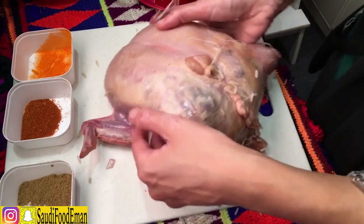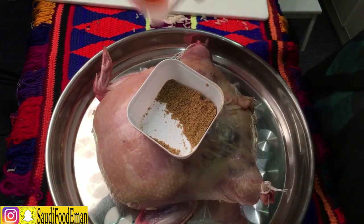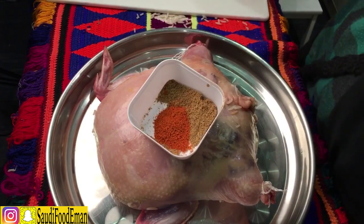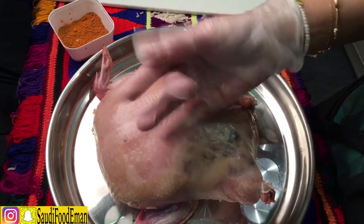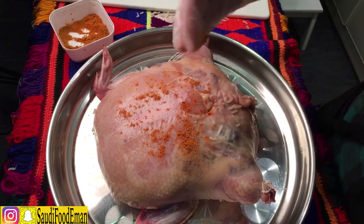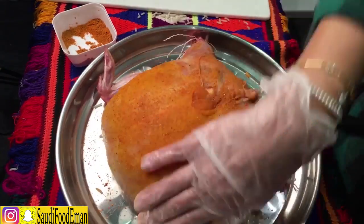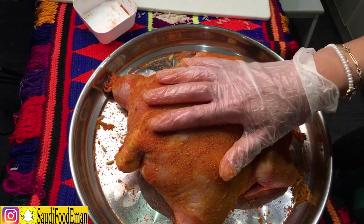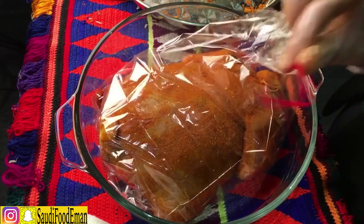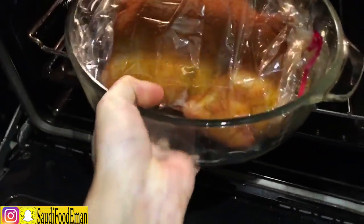The chicken is sewn up and done. Now we're going to add all the spices — add the chili spice — then transfer it to the oven-proof plastic bag, tie it up, add it to the oven, and let it cook.